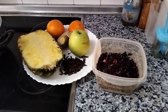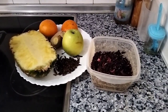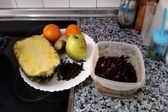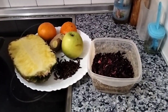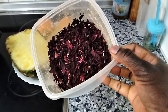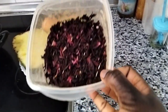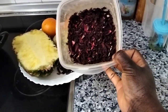Hi guys, welcome back to my channel! Hope you're doing very well. In today's video we are going to prepare a very special drink — hibiscus drink, yes! Sobolo or bissap drink. In Spanish, 'zumo de hibiscus.'